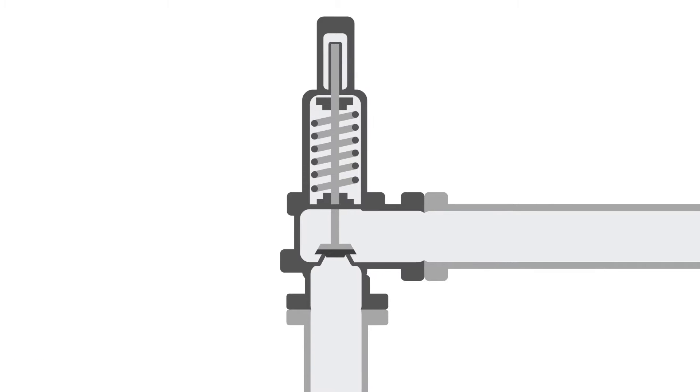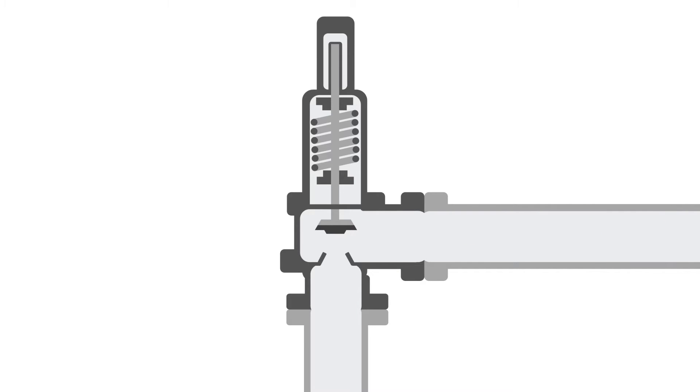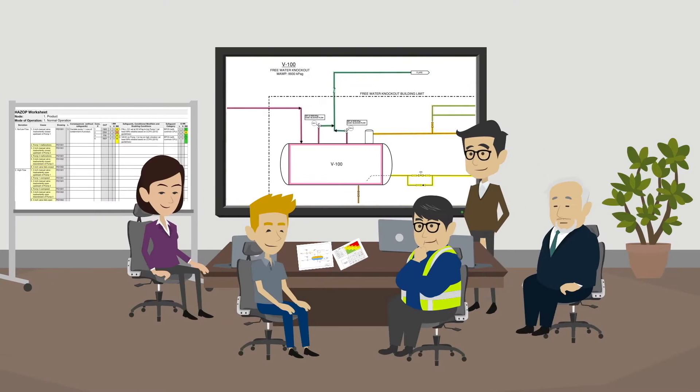This diagram shows the cross-section of a typical pressure safety valve. When the pressure under the valve exceeds the force from the spring, the valve opens to allow fluid through the valve. Many factors can affect the reliability and performance of a PSV. Let's join the HAZOP team to discuss the important factors to consider before taking credit for a PSV as a safeguard when conducting a HAZOP.